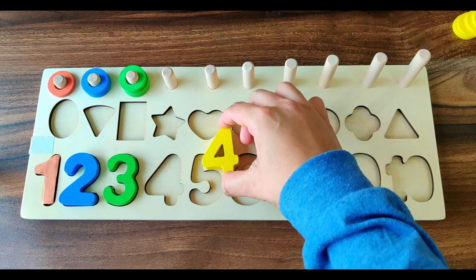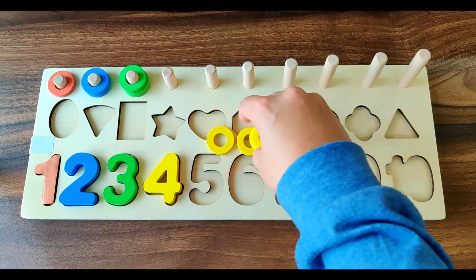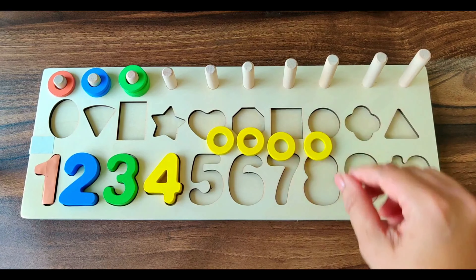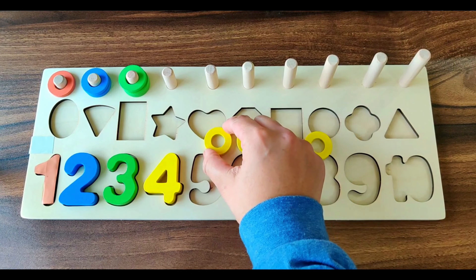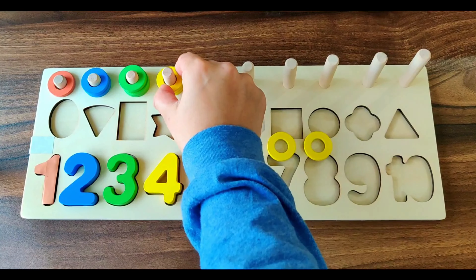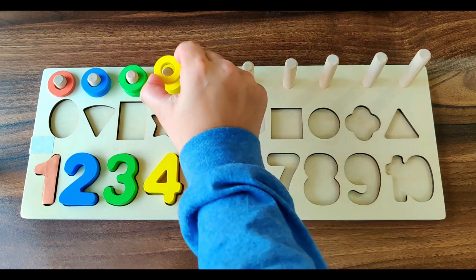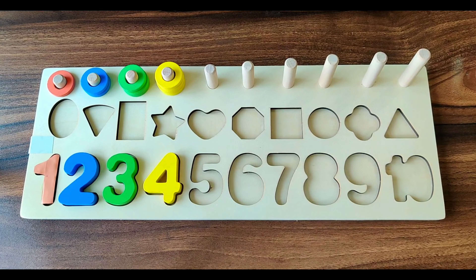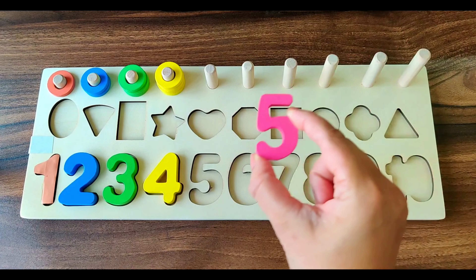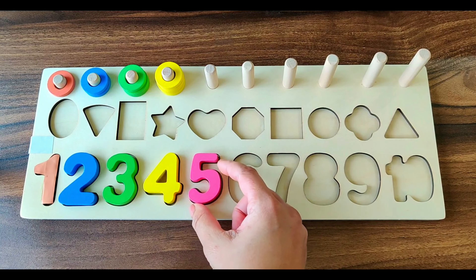Next number is number 4. It's of yellow color. We have four yellow rings. Let's place it here. 1, 2, 3, 4. Four yellow rings.